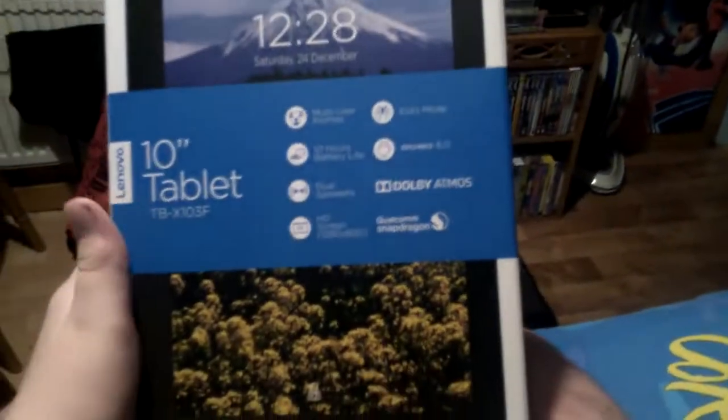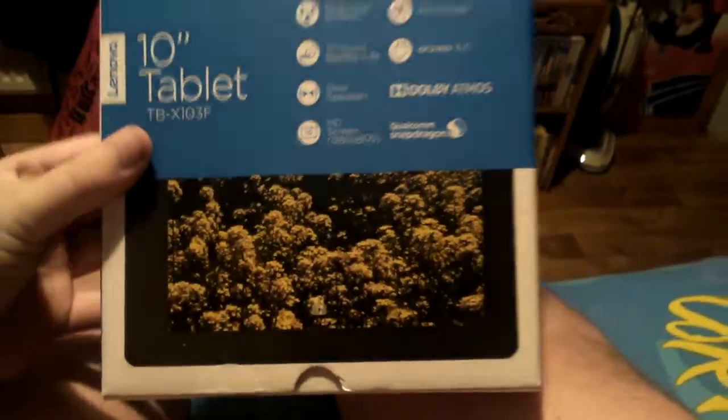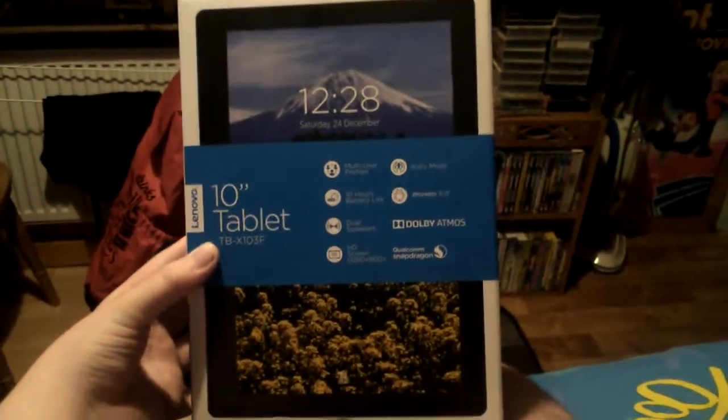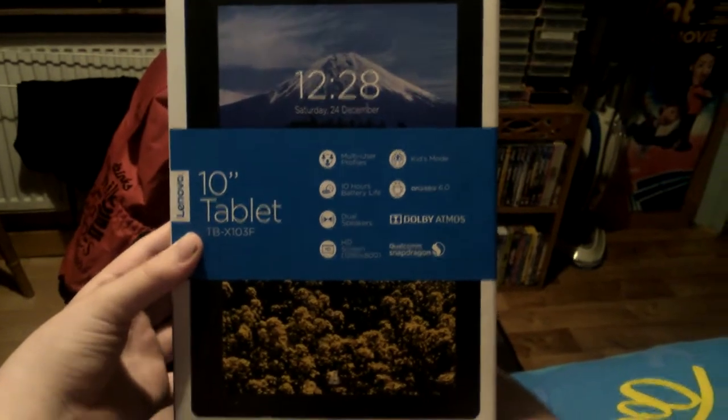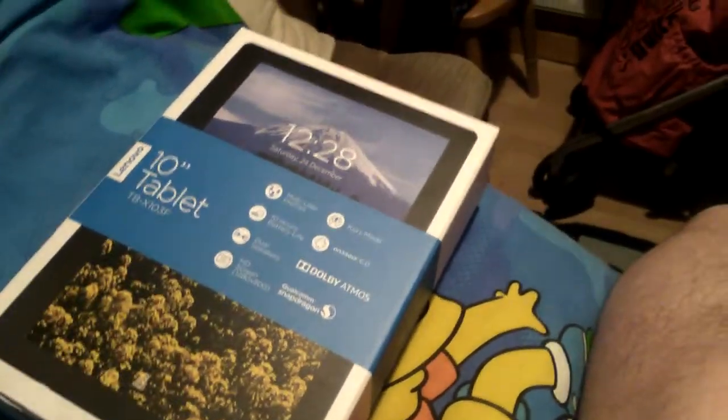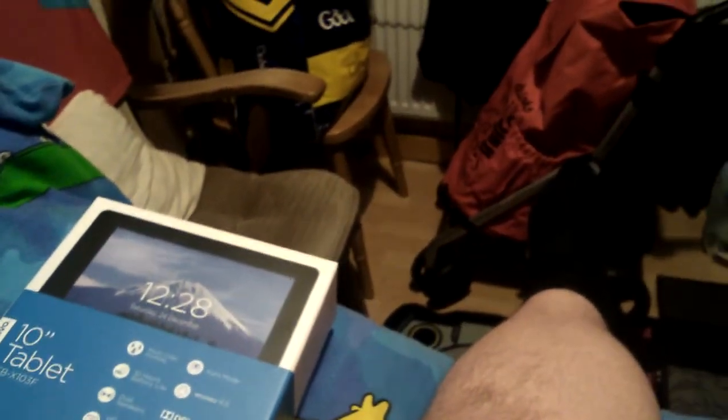Now I'm going to show you what else she got me. She got me a chocolate bar and a new tablet - a YU tablet. Very nice of her. There's nothing wrong with my other one but she got me a YU one instead. I'm actually recording this video on my YU tablet right now.